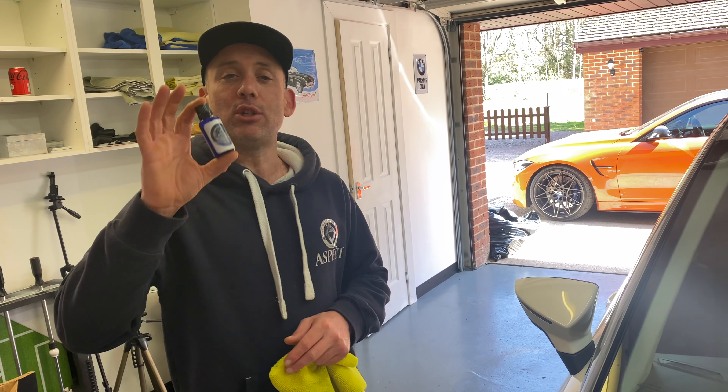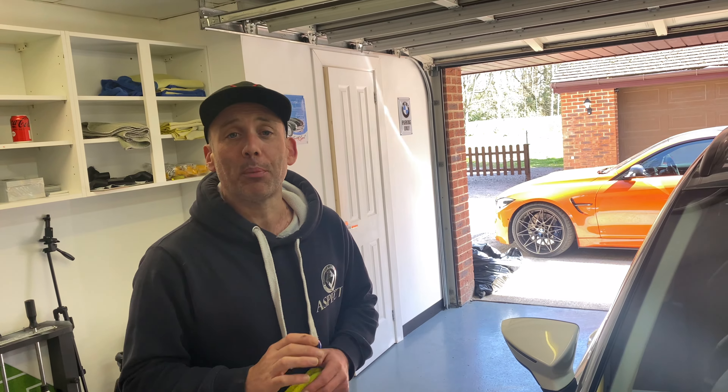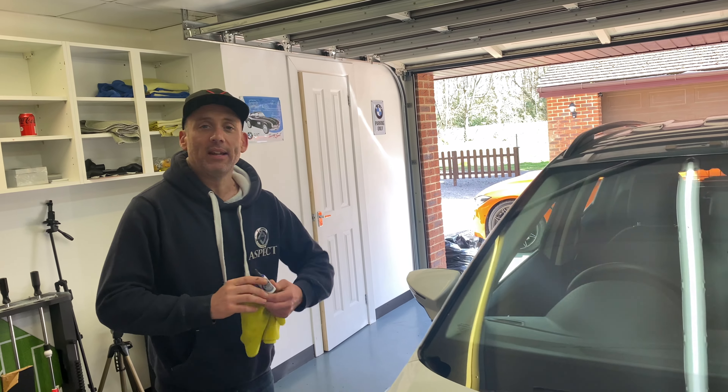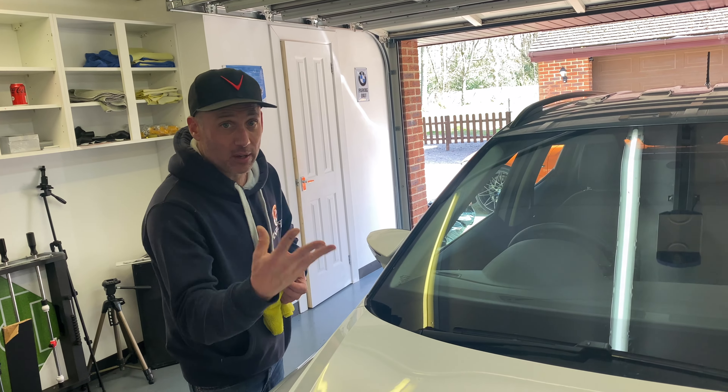Today's episode is about our Corundum ceramic coating technology. What is Corundum? We will explain to you. It's a 9H ceramic coating but with two added extras, and the properties are as such.